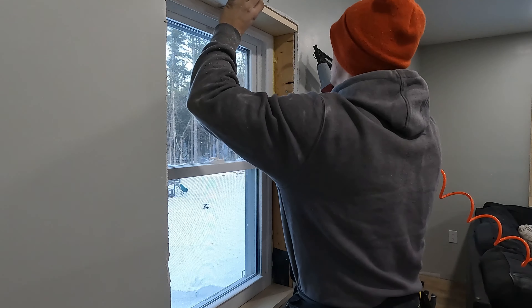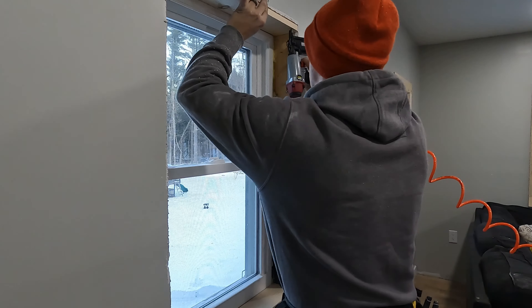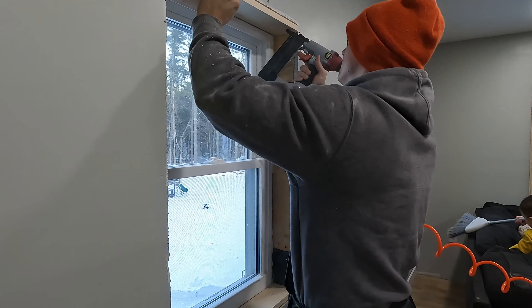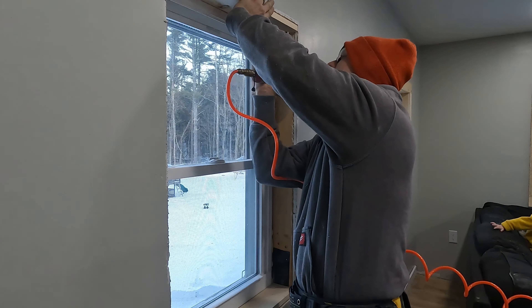Say, just for instance, say this is three and a half all the way around — you'd be lucky enough to use a one by four. But if it was a little bit more, you just rip a five inch piece or whatever. So the first thing I did was rip our top and our bottom of our casing here.